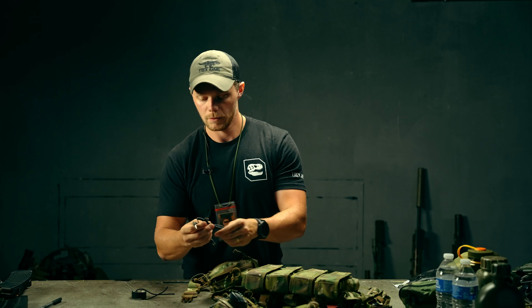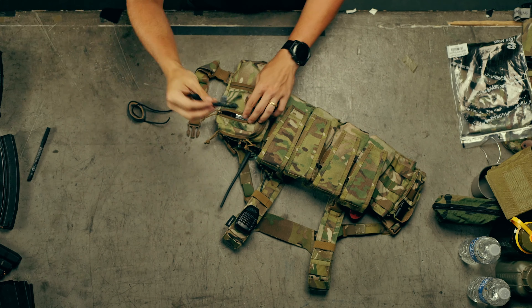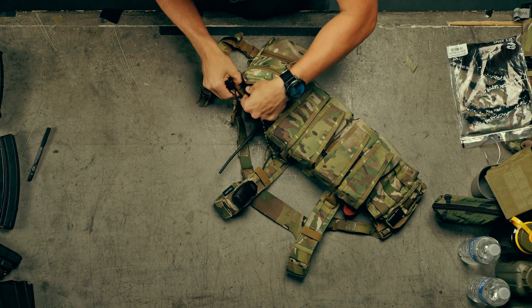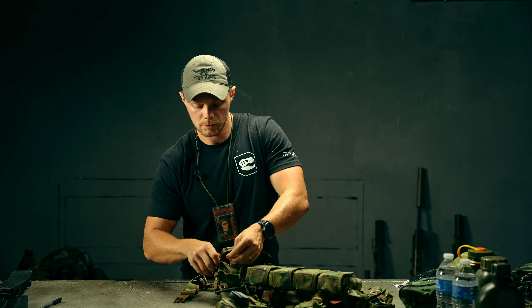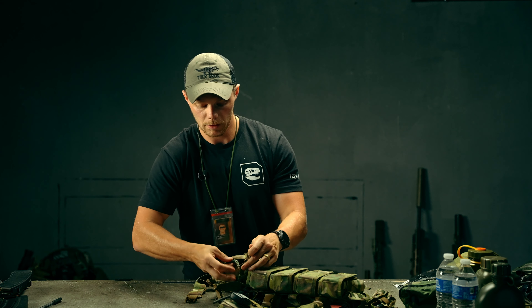I'm going to throw in this cable to hook the push-to-talk and a cop mic into my headphones — so if I want to make sure no one else can hear my communications, that's what this cable is for. Keep that easily accessible. And the last thing, I'm actually going to tie in my tape to one of these tie-down points. There you have it — that is one example of a built-out GP pouch.